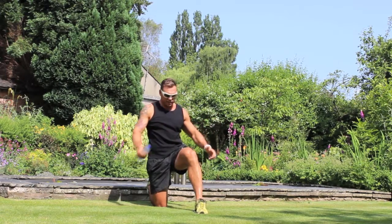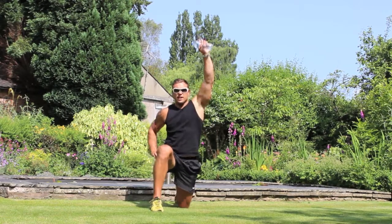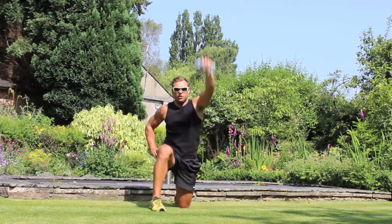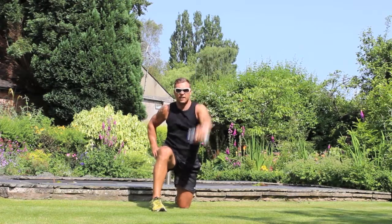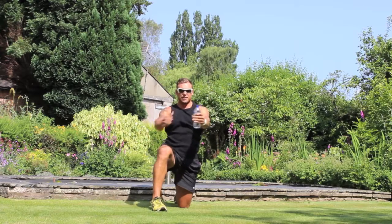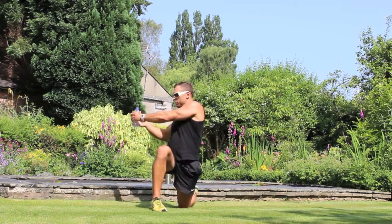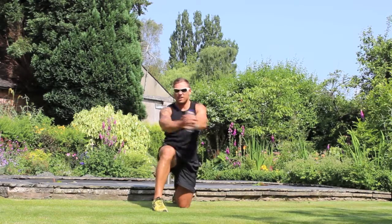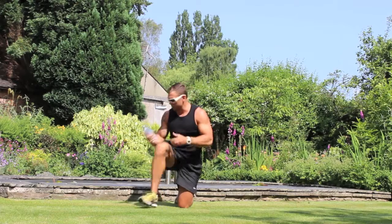Last one — 10. Excellent. Change legs, change the bottle of water to the other hand. Nice, nice pump — very good. 8... 9... last one, 10. Hands in front. 10 — all right, back on the floor.